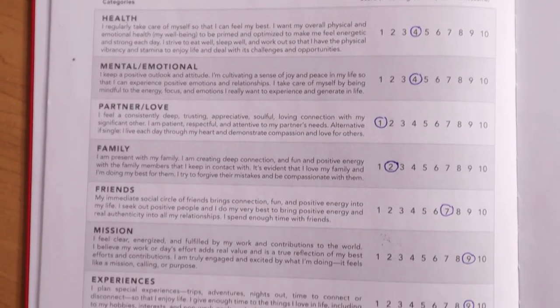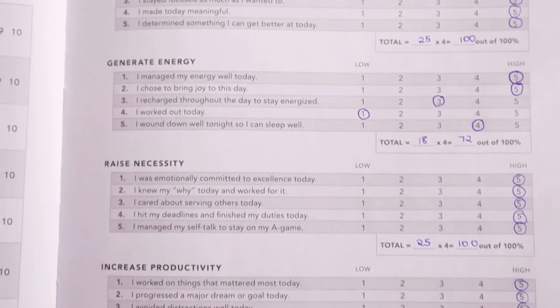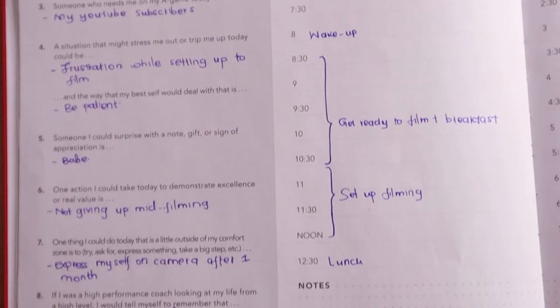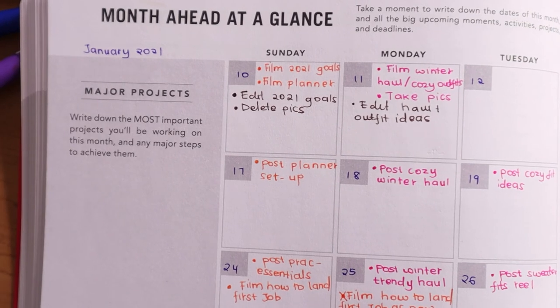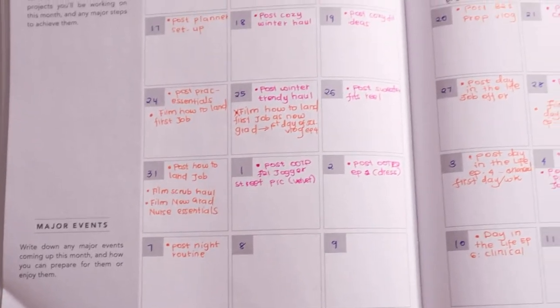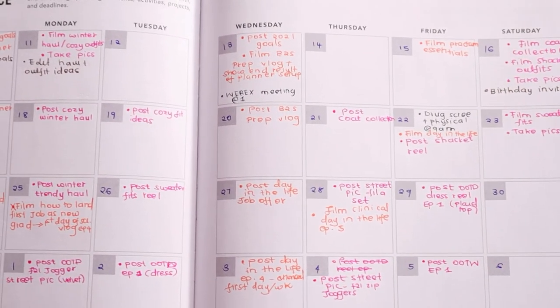And I'm done! This is what my planner looks like now that it's all filled out — my assessment portion, my daily to-do list from Sunday when I was filming, and my month-at-a-glance with all upcoming events and due dates for Instagram and YouTube. That's it! I hope you guys learned something from this video. Until next time, bye!